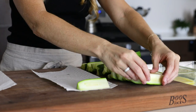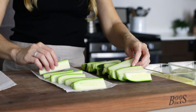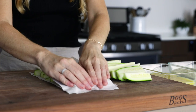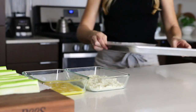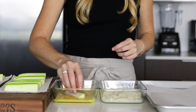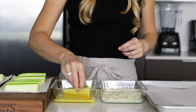My zucchini came straight out of the fridge and they've started to condensate a little, so I'll just blot them with a paper towel. You don't want any excess moisture on the zucchini as it will make it harder for the egg wash to stick. Now we've got our assembly line ready — have your slices of zucchini on one end, then the egg wash, Parmesan cheese, and a parchment-lined baking tray.